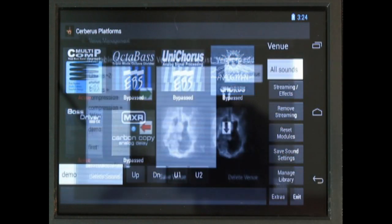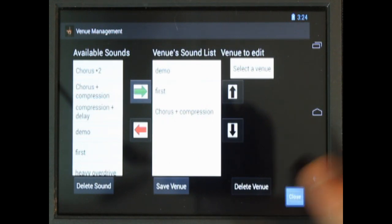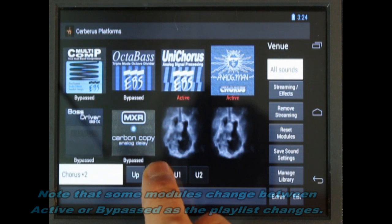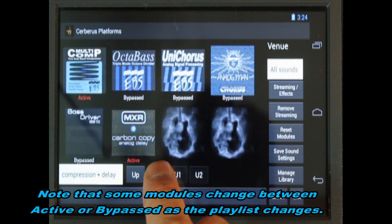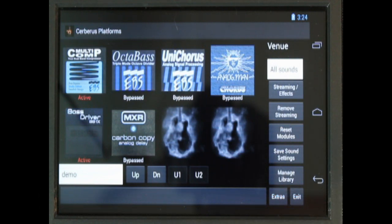If I go to my library, I have a lot of different settings in there — there's the demo I just put in. I could add that as a song and have a playlist of songs to play and step through. If in this song I don't want the bass driver, I can just hit the pedal and you'll see it bypassed. I can even bypass the compressor, and this is everything back to normal.